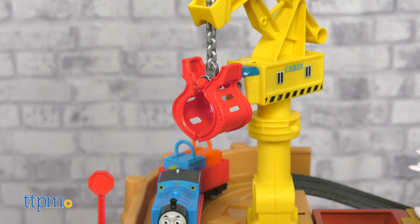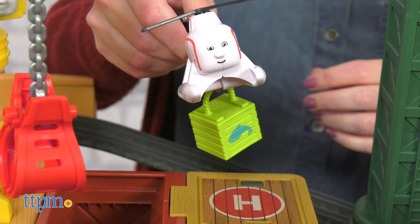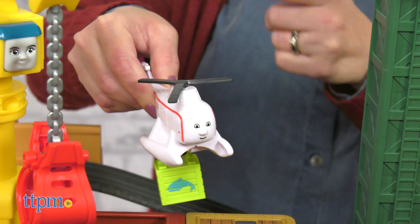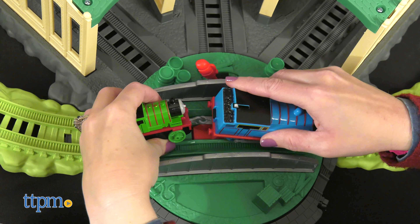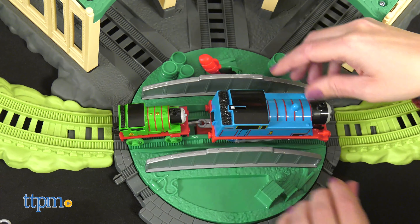Kids can also incorporate Harold into the play by hanging a cargo from Harold's hook to have him fly it around. And Thomas' cargo cart can be removed and replaced with the Percy engine, so the two friends can travel together.